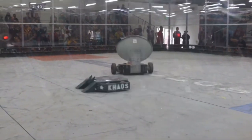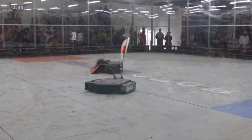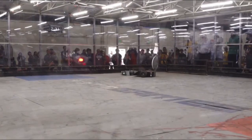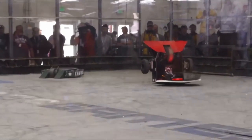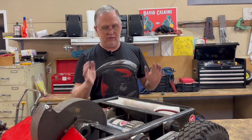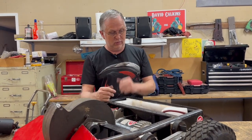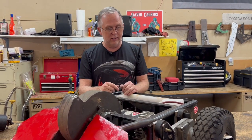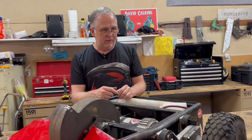They managed to catch the corner in the front and flip us up. When it landed, this back panel bent in just a little bit. We had the mounts set up so the robot wouldn't stand on its butt — it would fall back down — but once that top piece bent in, there was just enough to keep it balanced there. We ended up losing that match, getting stood up on the back.